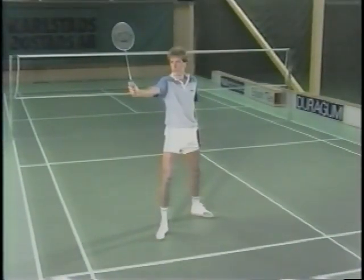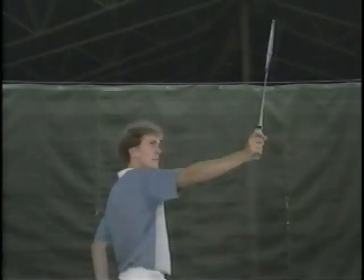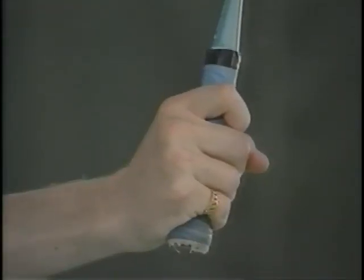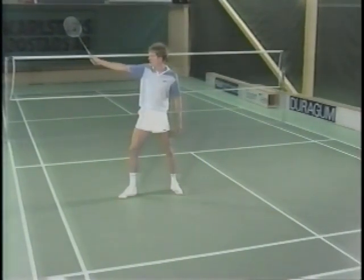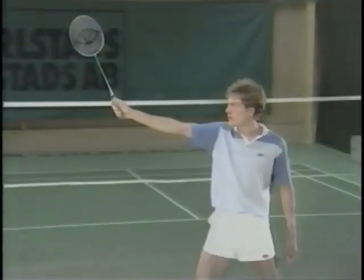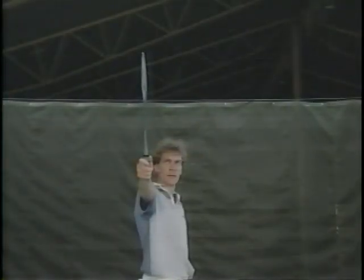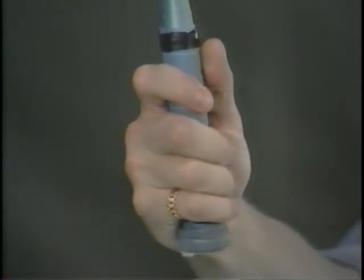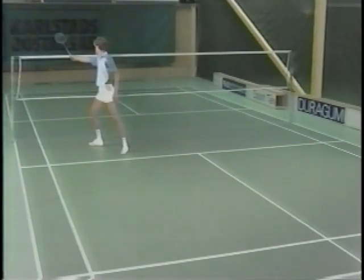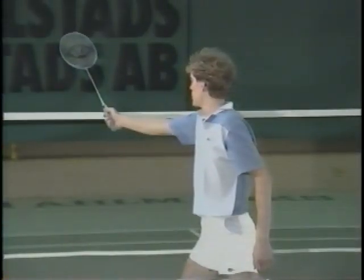On the backhand, it's the same — square to the net in the rear court. A thumb and finger grip in the mid court. And at the net, we can clearly see the thumb supporting behind the back of the racket.